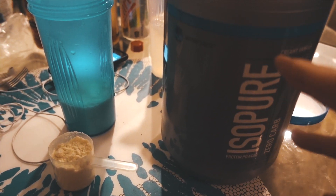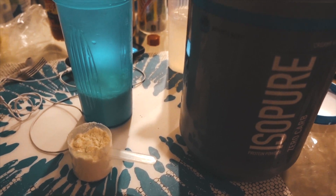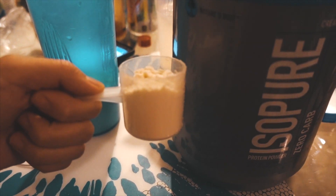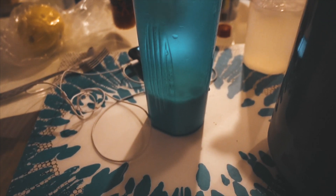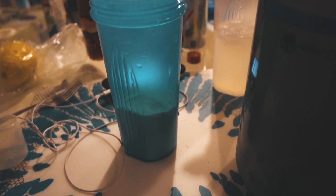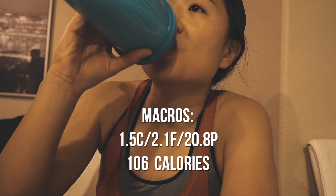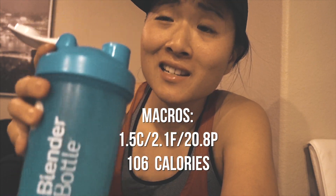I'm so full, but I'm going to have 0.4 servings of Isopure protein — a full serving is two scoops. I'm mixing it in three-quarters of a cup of almond milk to hit my protein targets. This doesn't taste the best because it's zero-carb; carbs in the powder make it taste better, which is also why I use almond milk.